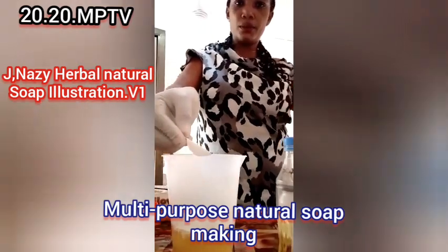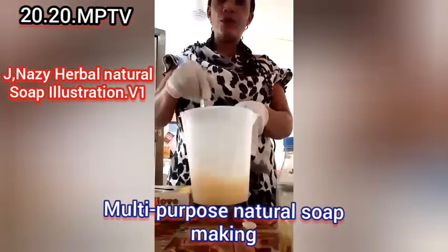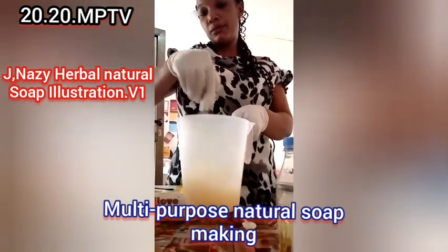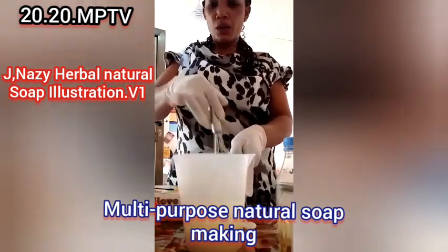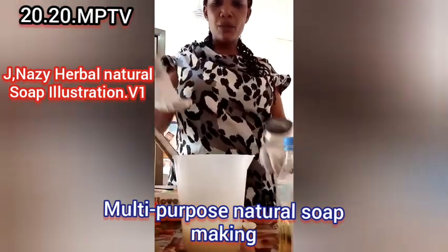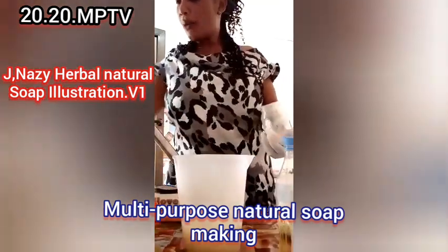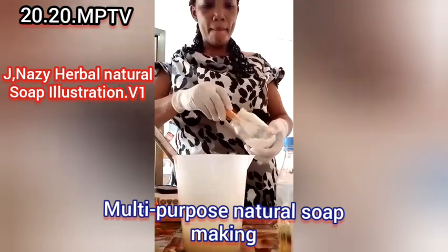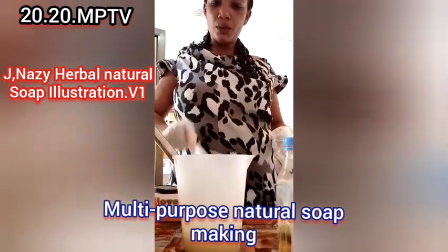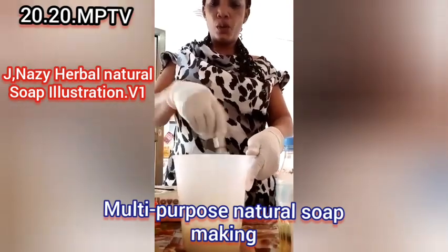Two teaspoons of soda ash. I'll mix it. I want to use the manual method so you can see that even without a blender it still works. Now I'm going to add my whitener — just one teaspoon. One teaspoon is enough for the amount of oil I took.